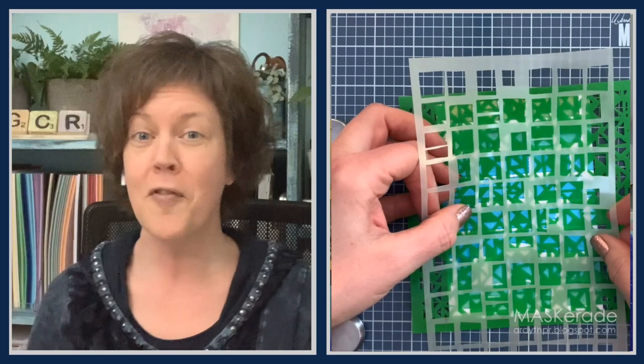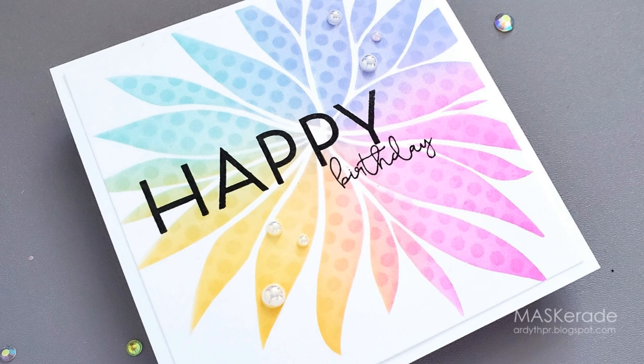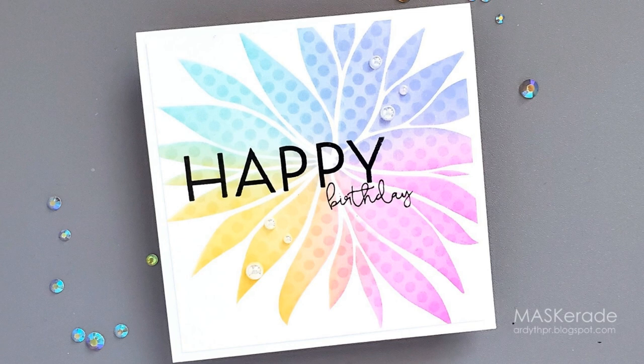Jerry, how's it going? I found checking how the first stencil was on the card before adding the other one was very helpful, so you can see what you're doing, especially if the pattern is asymmetrical. To finish this card I stamped a simple Altenew Happy Birthday sentiment with black ink and I added some white iridescent pearls as embellishments. Let's check back with Jerry — it's pretty easy, isn't it? What do you think of the technique? This is super cool and the result is absolutely stunning and very easy to do.